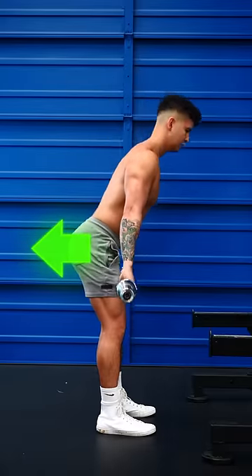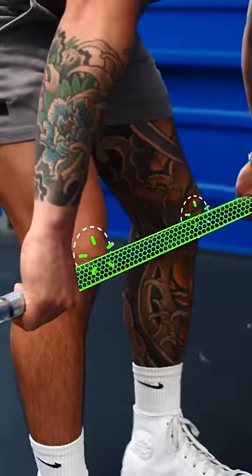Step three, push your hips back and slide the bar along your thighs until it passes your knees.